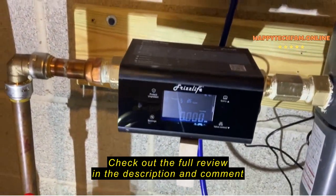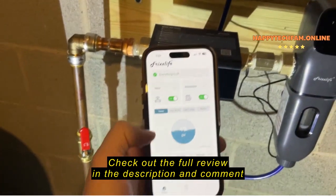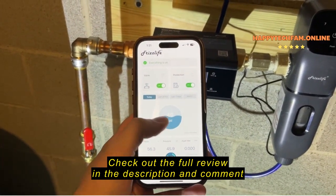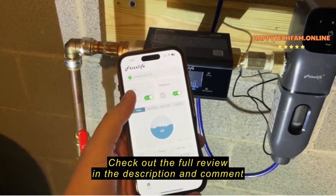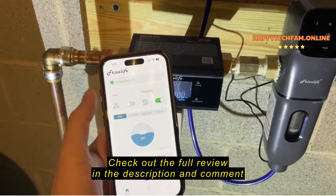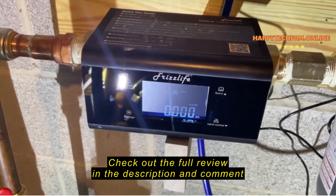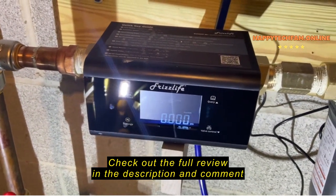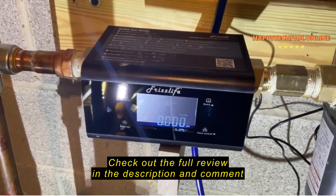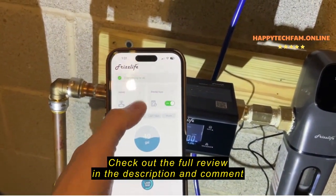In addition to that, there's also an app. Here's what the app looks like. It shows you pretty much all the same information that the unit does, but you can remotely shut off the water valve. So if I switch this here — I don't know if you can hear it, but it's shutting off my water valve. And then I can turn it back on.